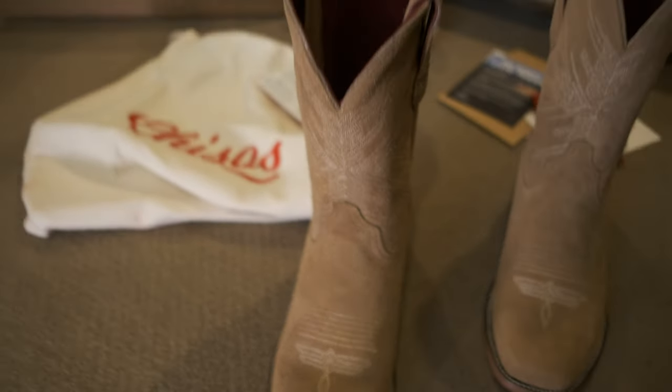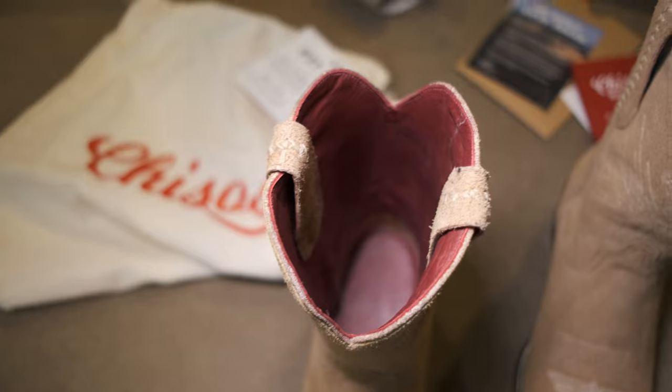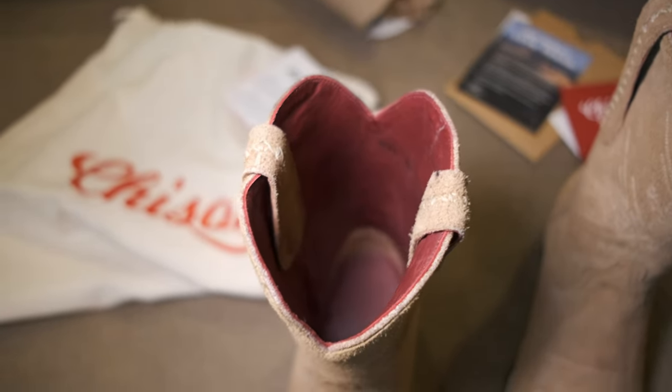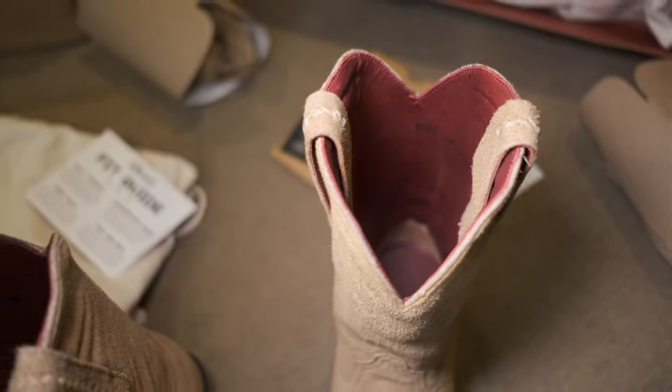I would almost say the color is more of a plum. It's a better color than I thought — they looked really red at first, which wouldn't have been terrible. But that plum color is a little more interesting, I guess. Darker.